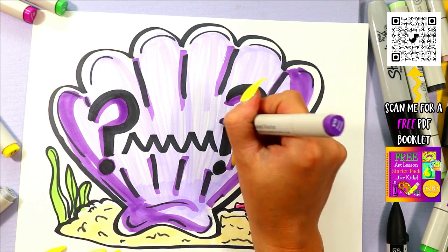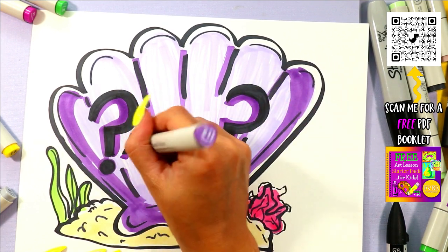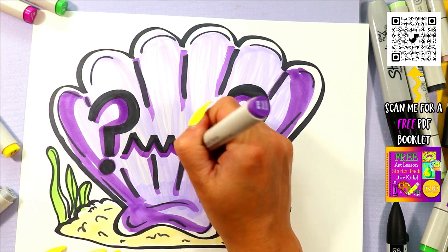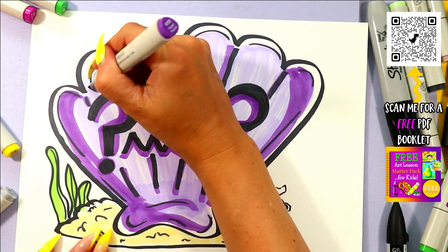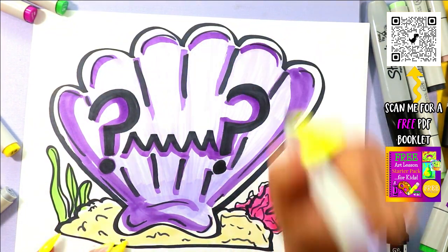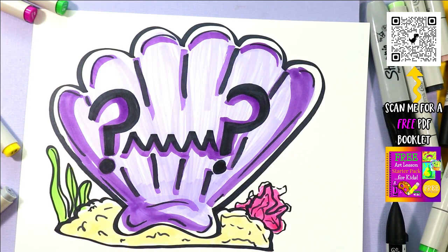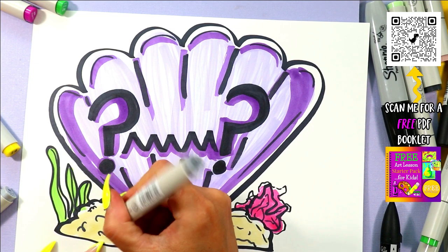Especially when Michaels is jacking the price up to $5.99 Canadian — not cool, Michaels. I need some shading on the ground here. Let's see which Artist Loft is still working so far on my brand new ones.